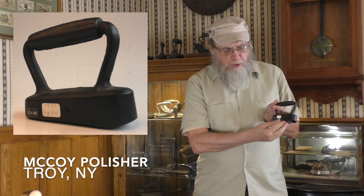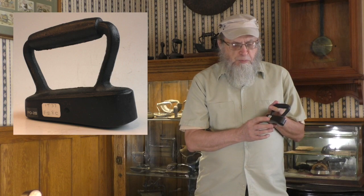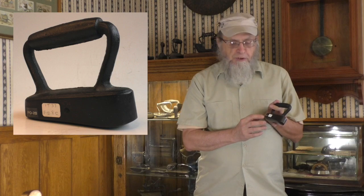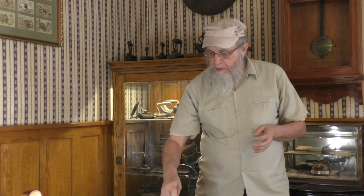You might note the tags here. If you are going to collect these things, provenance can be important. This particular iron was previously owned by Carol Walker, a very famous iron collector, and then more recently by Mary Galestri. Each of them put stickers on these irons and I've retained those. But the McCoy polishers are most famous for this iron.